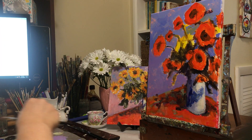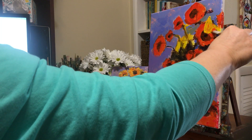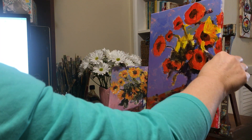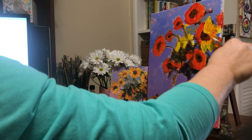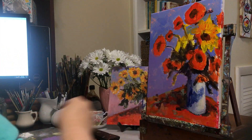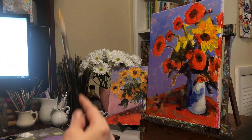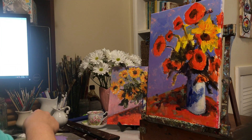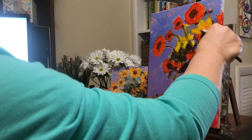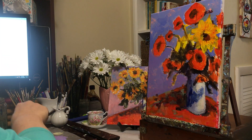Now I'm going to take just some regular cadmium yellow medium and start putting in little pieces of what would look like petals here. It's okay if it blends a little bit — you can always go back over it later. Yellows are typically transparent so you might need to add a little white to that, not a lot because we don't want it to go really cool. We really want a nice warm yellow, but adding white does make it more opaque and shows up better.